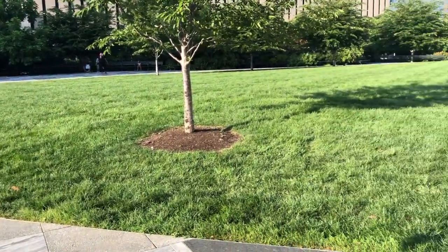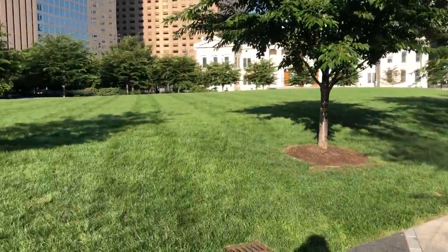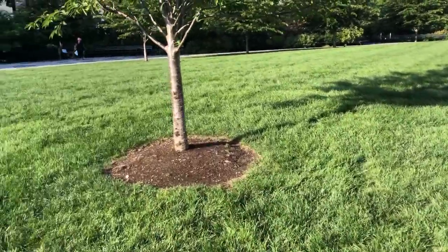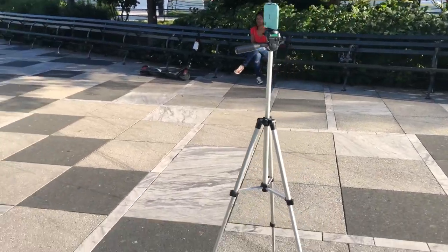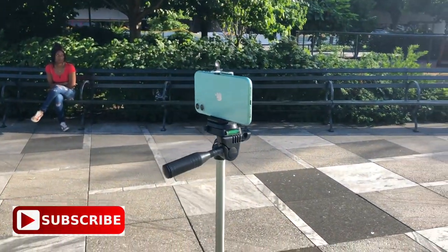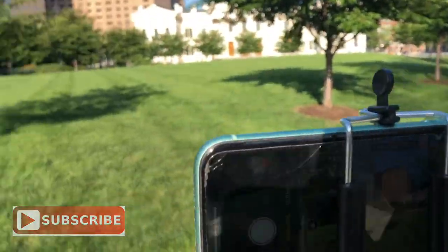I'm very excited to show you all how I take my own Instagram pictures. If you guys want me to show you how I edit my own pictures, leave that down in the comments below and I'll gladly do that video for you all. I found my location — kind of in a park. This is my camera setup: I have my phone on my tripod and I'm just going to take my pictures right here.